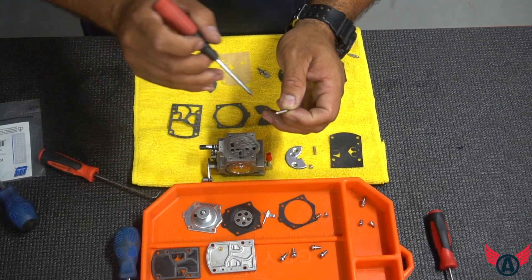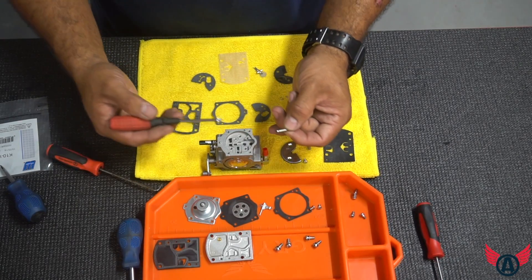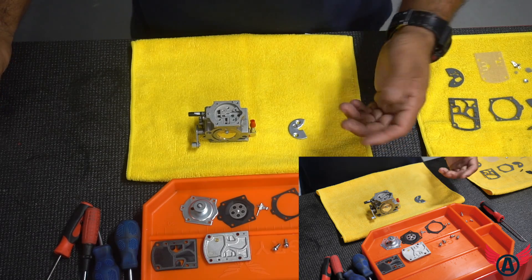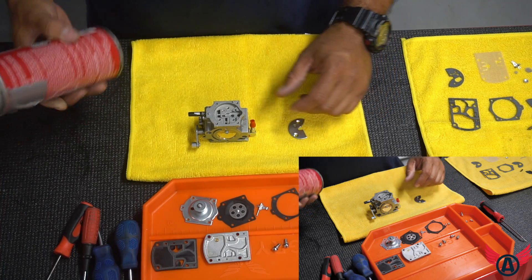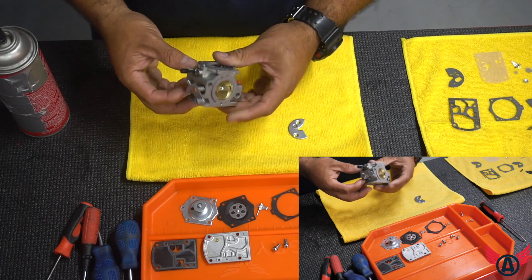A lot of times you get a little bit of dirt in there and it also changes your mixture or sometimes causes the carburetor to leak. At this point, get a good carburetor cleaner with a nozzle and you can actually clean all the crevices of the carburetor.